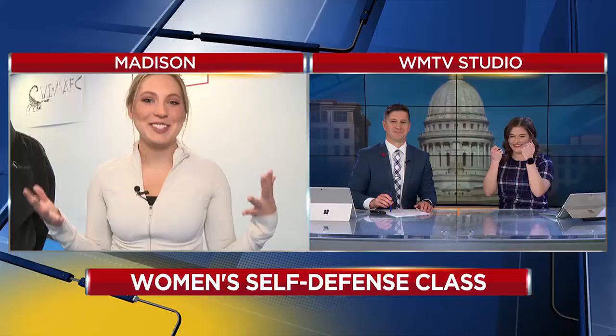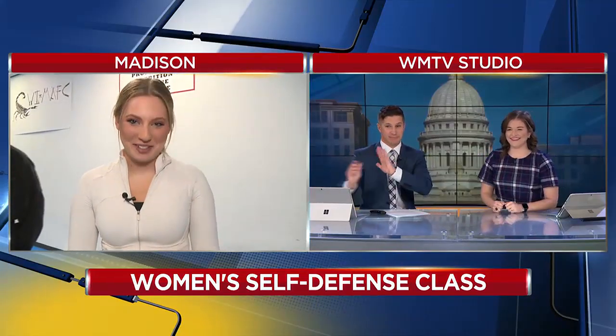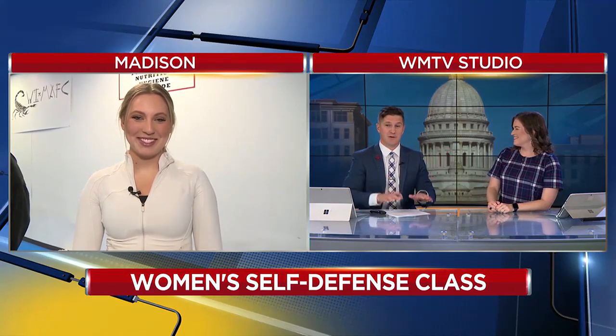Well, Elise, thank you so much. I'll send it back to you guys in the studio — I'm sweating. Brooklyn Andrews, WMTV 15 News. Don't mess with Brooklyn! She's going to be debuting in her mixed martial arts cage fight this weekend after those skills on display. Learning a lot here this morning. And as the instructor said, you hope it never comes to that, but good to have the knowledge if you need it. Absolutely.